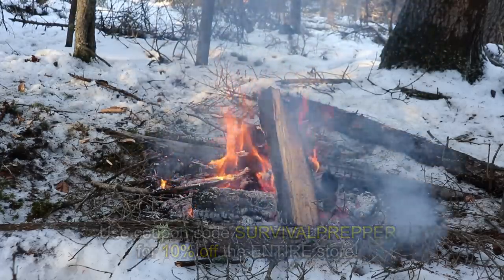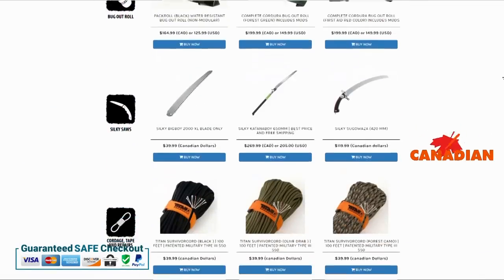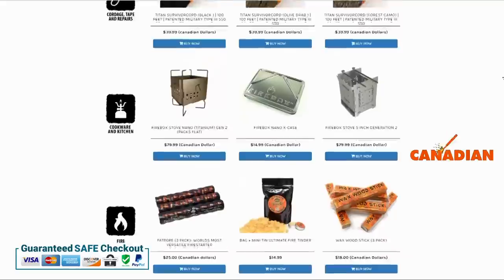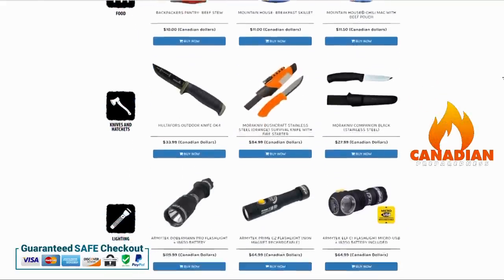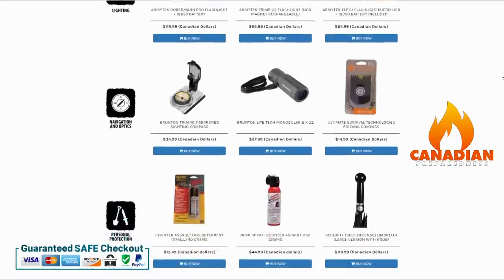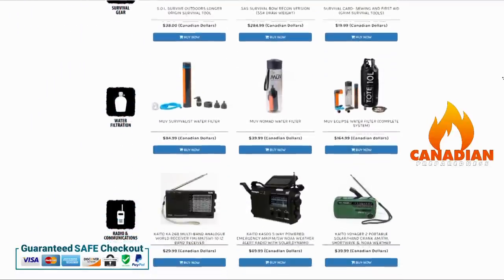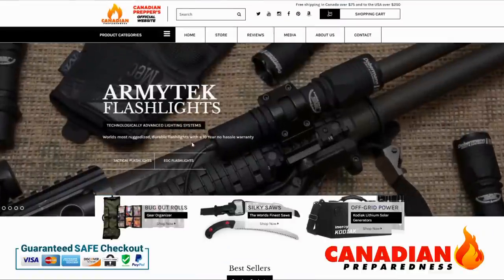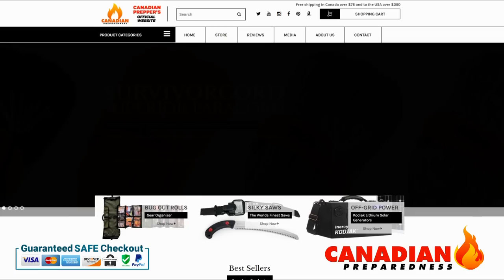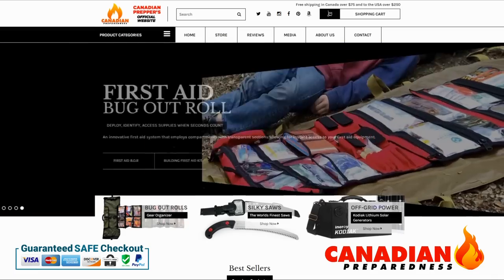Go check them out. Thanks for watching, Canadian Prepper. The best way to support this YouTube channel is to support yourself by gearing up through CanadianPreparedness.com or BugOutRoll.ca — premium quality gear at the best possible price using the incredibly secure and easy to use Shopify platform. We offer free shipping to the United States for orders over $200 USD and free shipping to Canada over $75. So support the channel by supporting yourself.